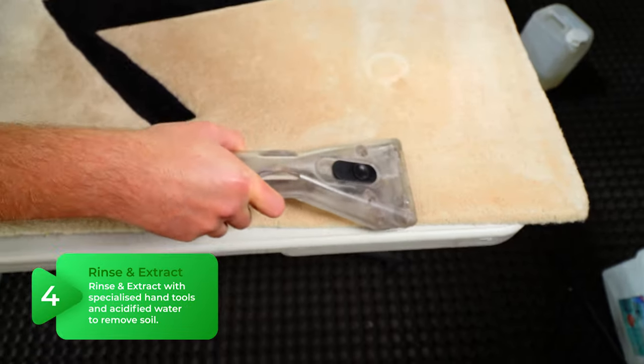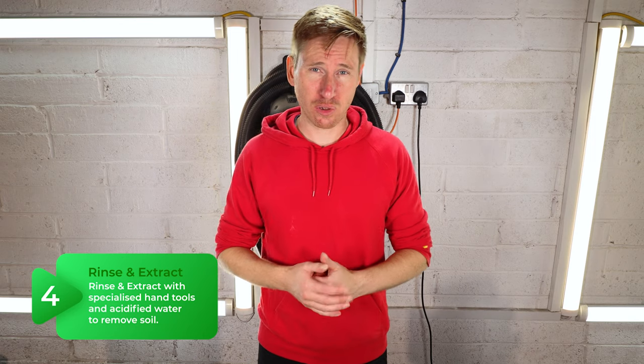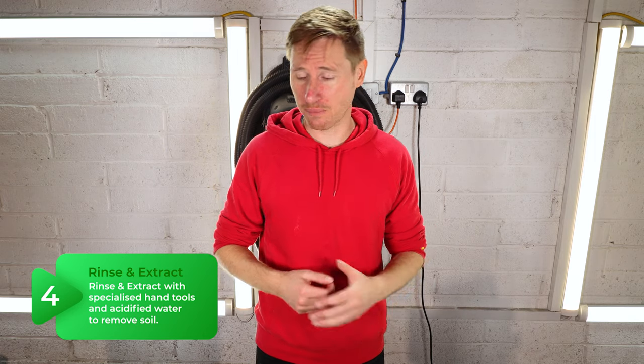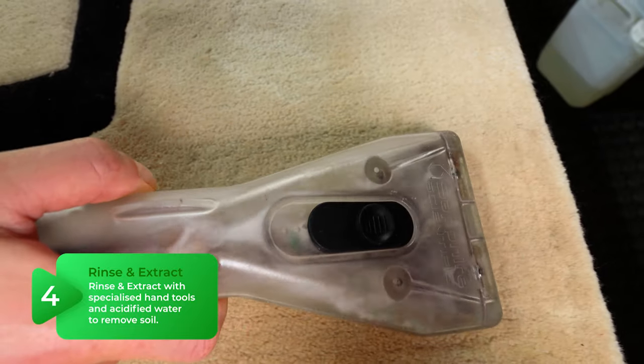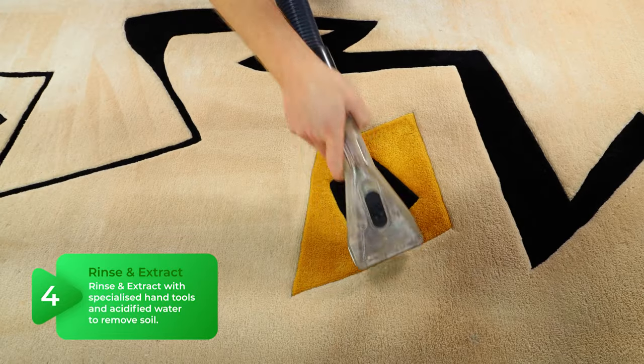The final stage is to neutralize the slight alkalinity from the micro splitter and deactivate the peroxide. To do that, I acid rinse the rug and pull all of the remaining soil out into our extraction machine.